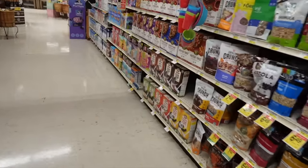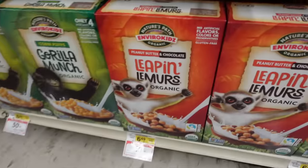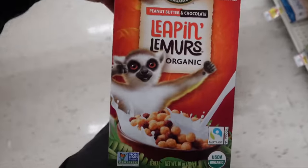Last but not least — Leap and Lemurs Organic peanut butter and chocolate cereal. Special request. This is not for curry, this is for Leah.